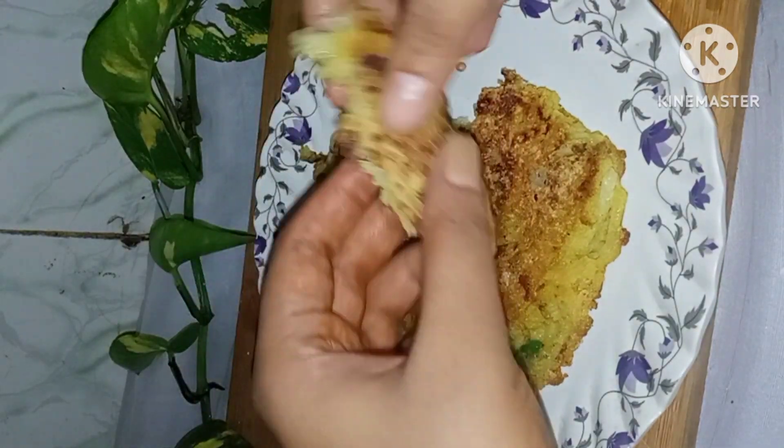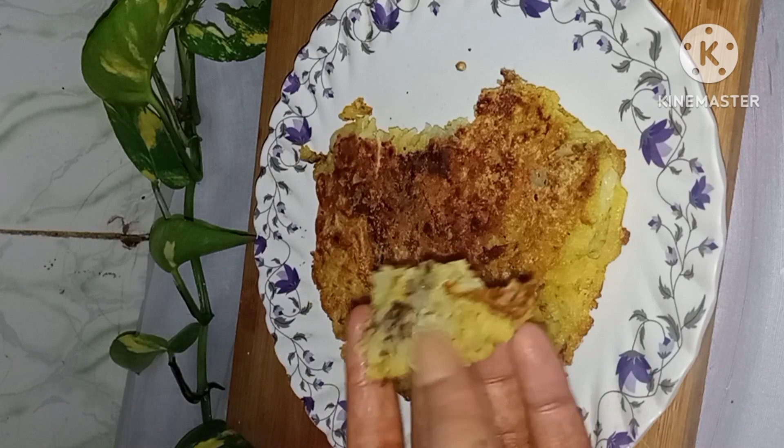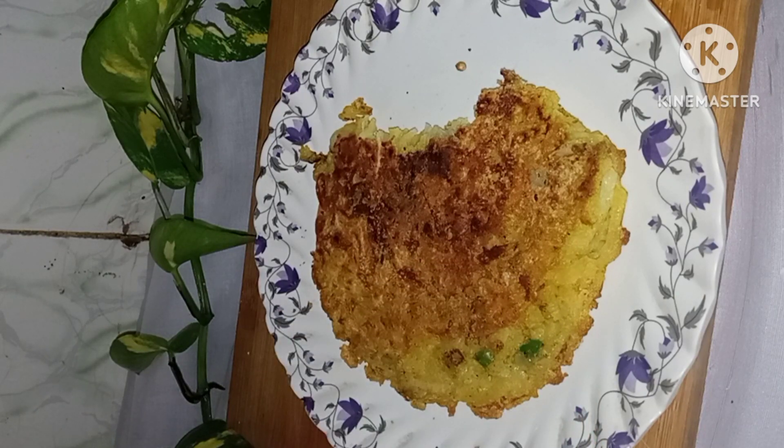It will be very tasty, good and healthy. If you want to try this, you can try it very quickly. If you want to see more, subscribe to my channel. Thank you and good day. Bye bye.